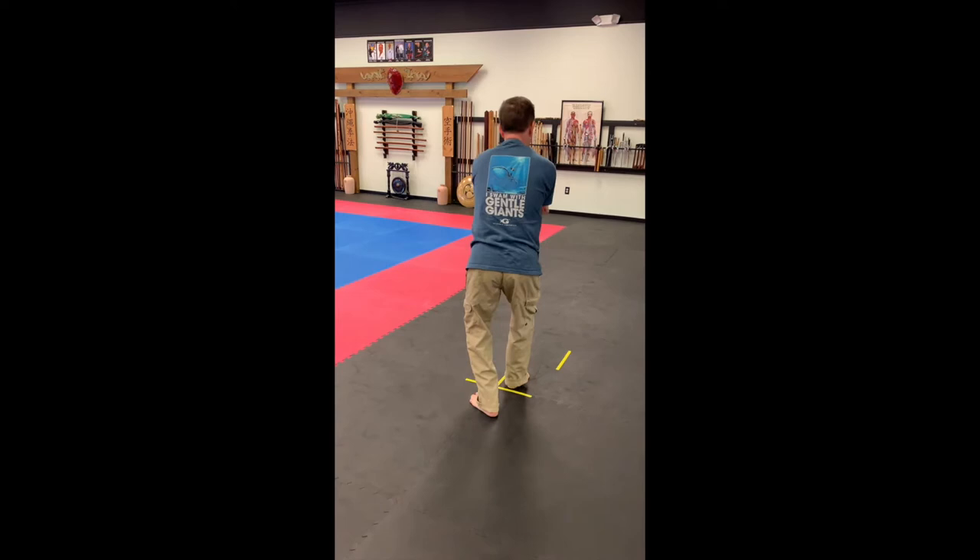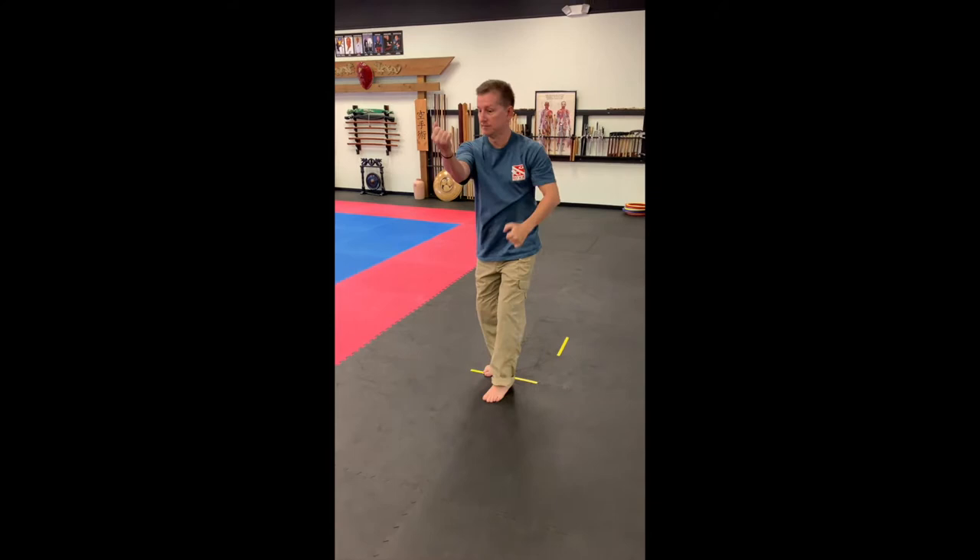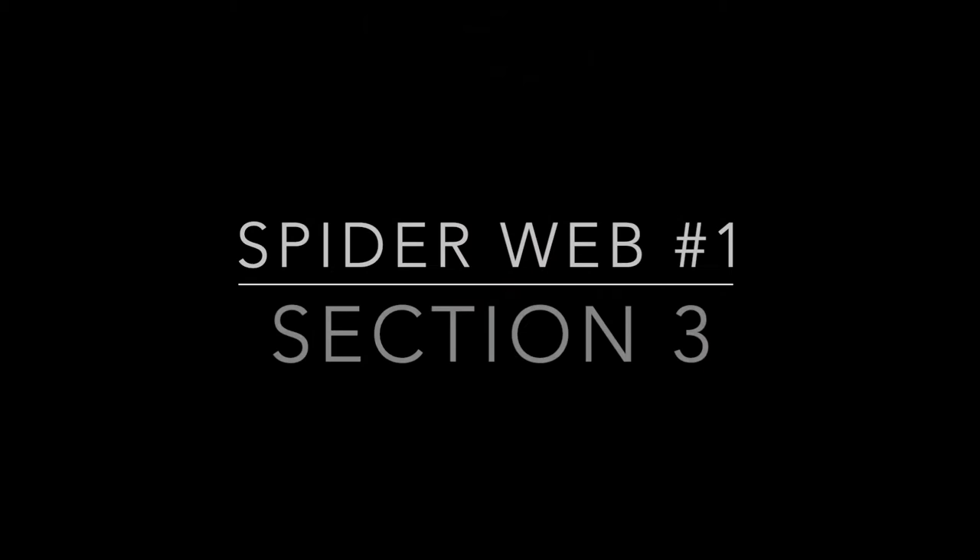Arm bar, double. Double, cross hand, head. Single, double, head.